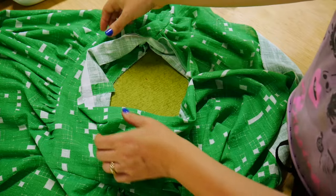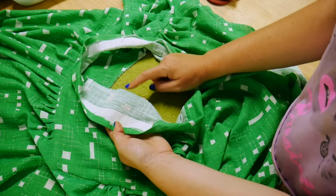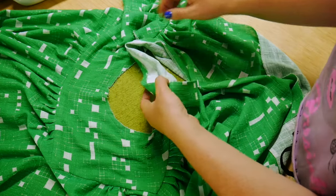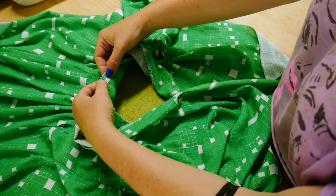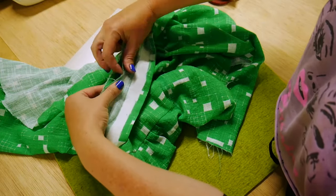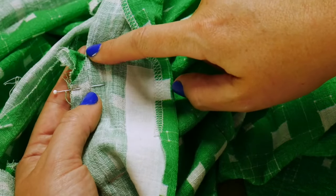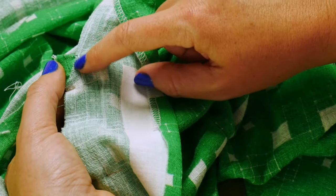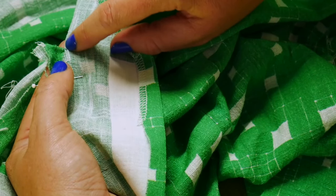Now that our interfacing is all prepped, we're going to sew the side of the shawl collar further away from the interfacing to the right side of the neckline of our two yoke pieces. The center back seam lines up with our center back notch at the top of the yokes, and then everything else should line up all the way down to the base of the yoke in the front. When you clipped the front panel at the shawl collar, make sure you clipped enough so nothing is being pleated or gathered — everything sitting flat — and that's where we start and stop our stitches with a good back stitch.